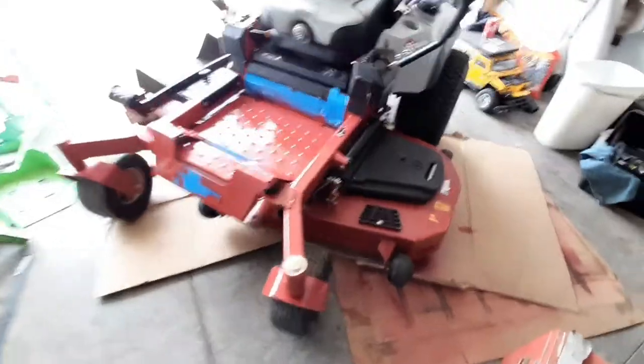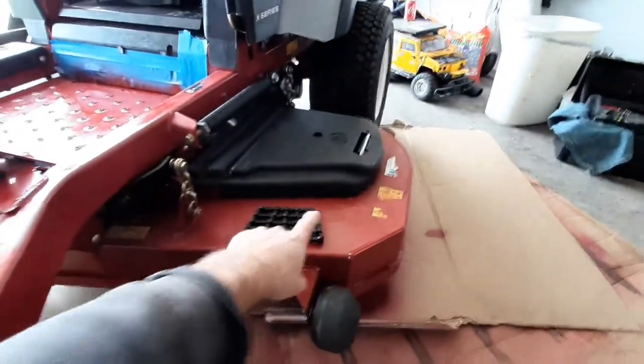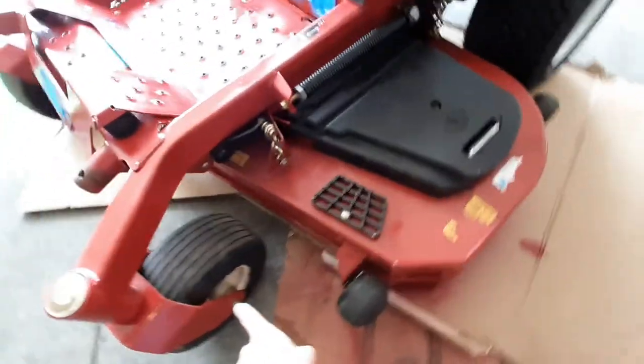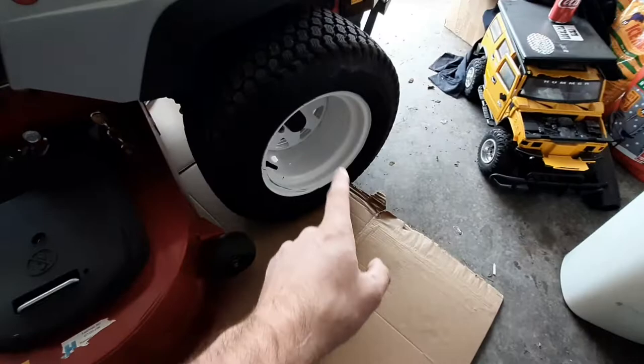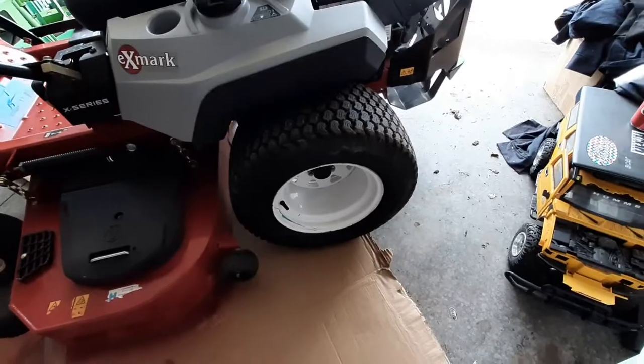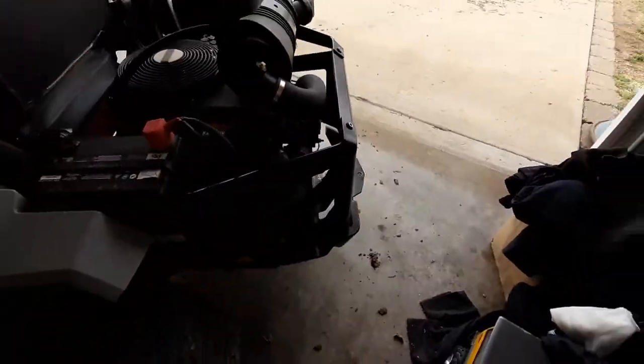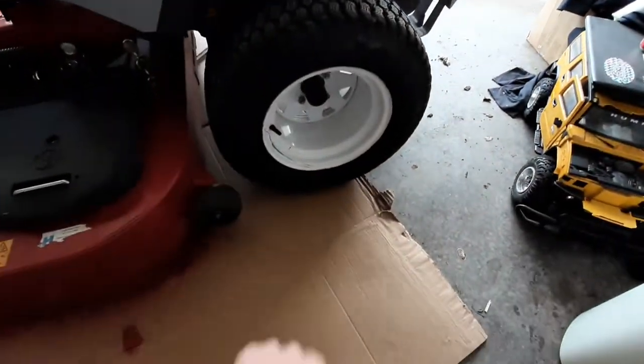For anyone wondering about the color black that X-Mark uses, I believe it's just gloss black — that will match. And for the wheels, if you wanted to paint the front wheels or even the back wheels, I believe just gloss white will actually match that color as well. So just letting you know in case you were painting the wheels or the back part — gloss black and gloss white will match those areas.